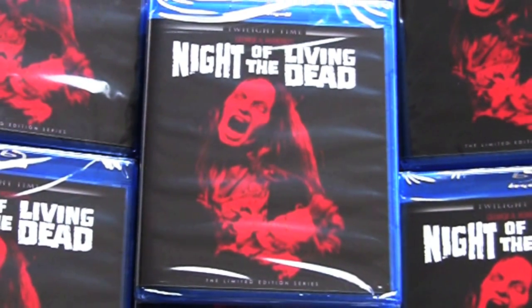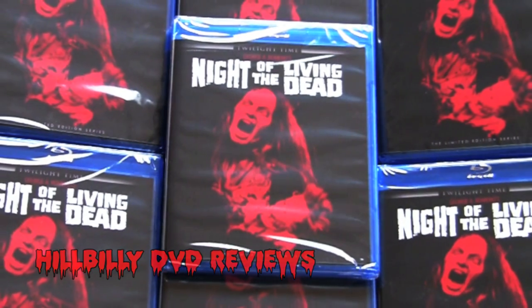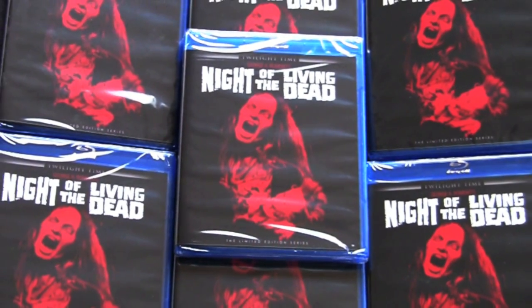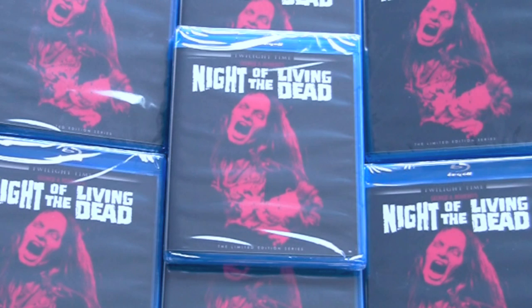Hello and welcome to this Romero Rocks edition of Hillbilly DVD Reviews unboxing series. Today we're going to be taking a look at the Twilight Time limited edition release of the Night of the Living Dead remake on Blu-ray. Since our unboxing of the Fright Night Twilight Time limited edition Blu-ray is our most watched video on our channel and brought in a lot of new people, if you happen to be watching the channel for the first time, welcome aboard.